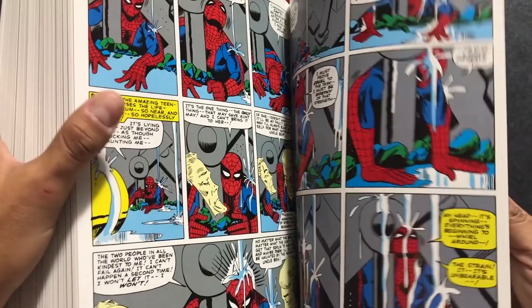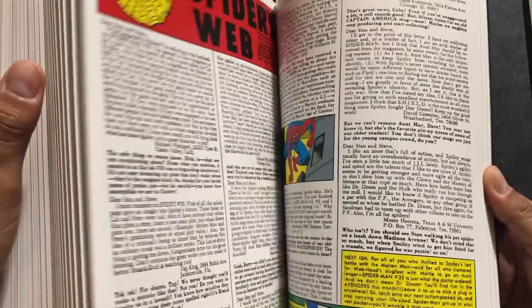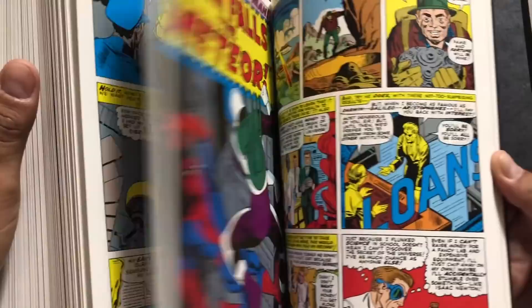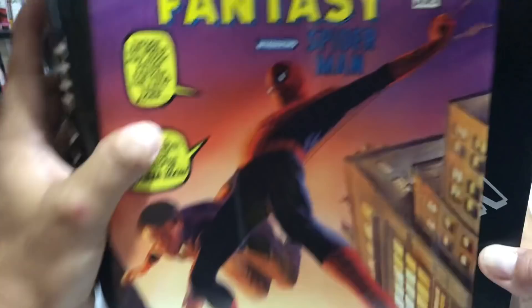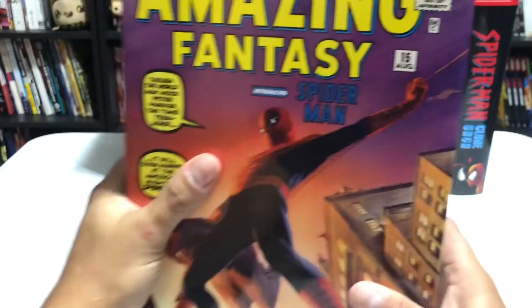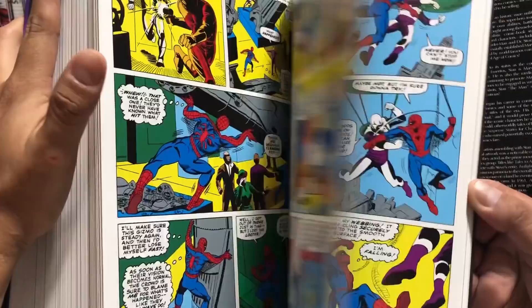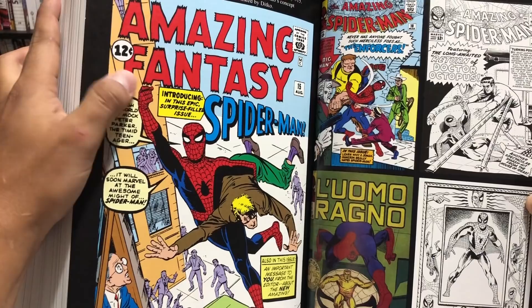If you're not into Silver Age storytelling, this might not be for you — but if you want to see where everything began, these are the volumes you need. The cover is drawn by Alex Ross, whereas the normal Amazing Fantasy No. 15 cover was drawn by Jack Kirby. They also collect Steve Ditko's unused cover, which was later used in Superior Spider-Man. I love that they reprint the letter pages and Marvel Tales material — this is the way I like to collect.